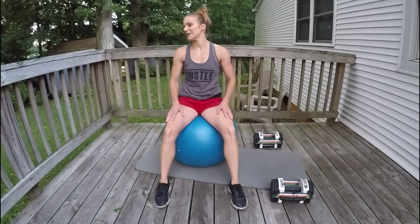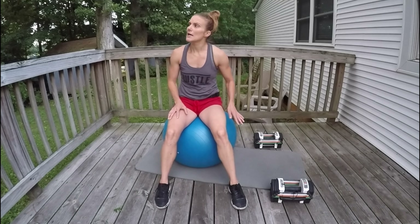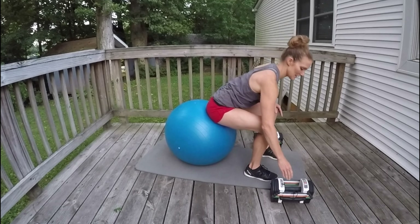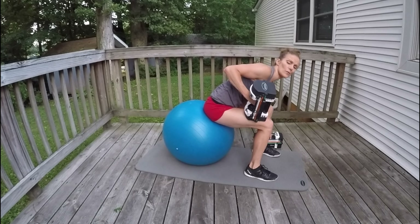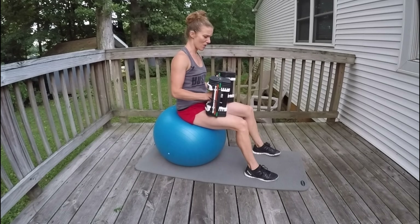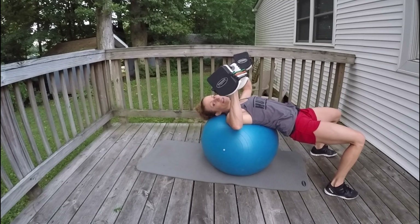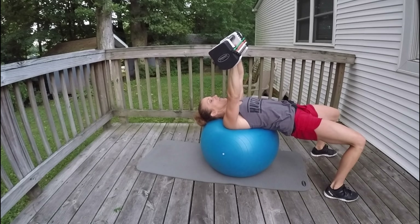All right, enough break — let's get going again. I'm going to grab my weights. Activate your core. Squeeze your abs every time you lift a weight to protect your spine. Let's get back — head and neck supported. Here we go: 12, 11...